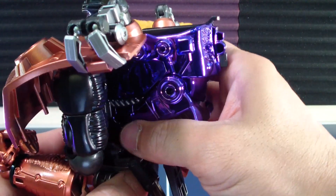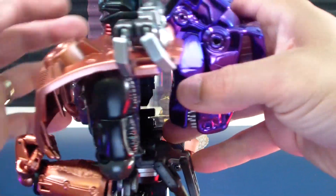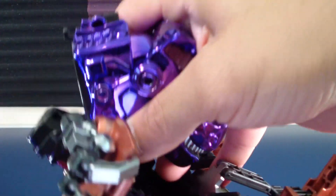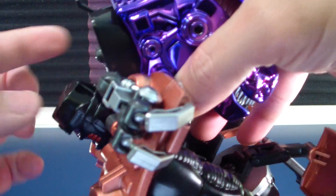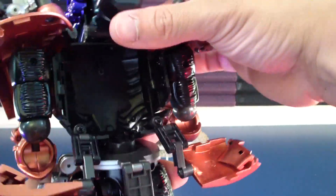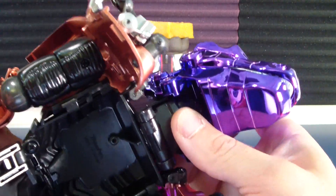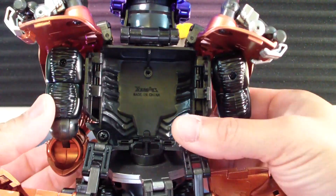Undo the head and bring in the dino head beast mode head. Extend the shroud — you can call it that. Pull the back panel up. Now we can start tucking in the arms.